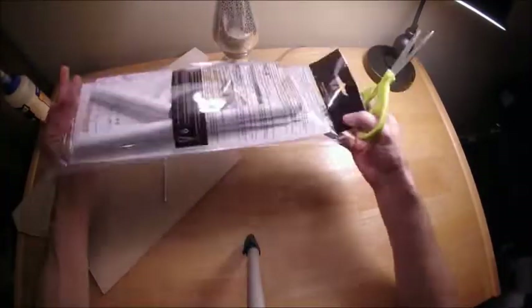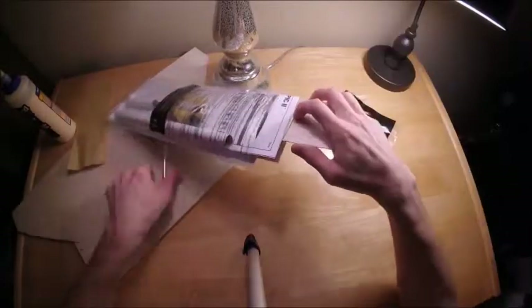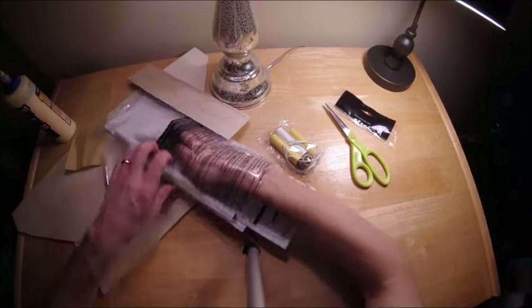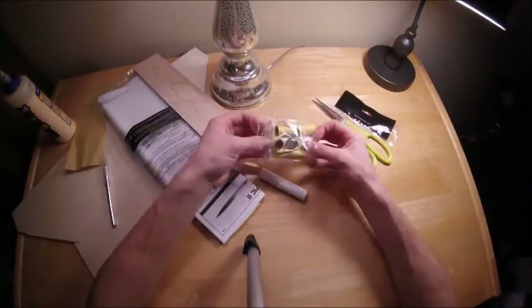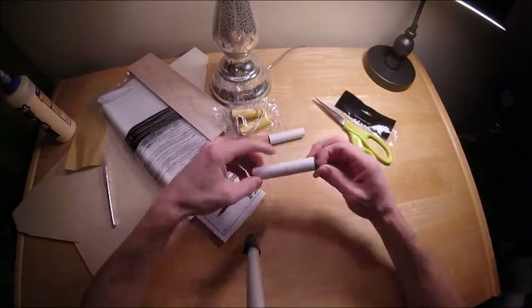Let's open up the package and see what's inside. There's the fin stock and it looks like we got quite a few white tubes there. Those are body tubes and two yellow spacers that are going to be used in assembly.